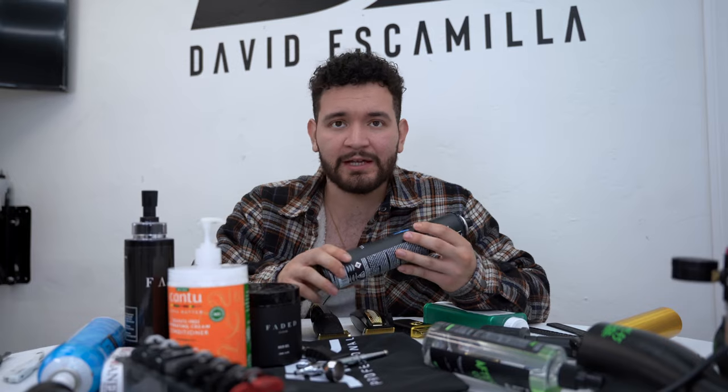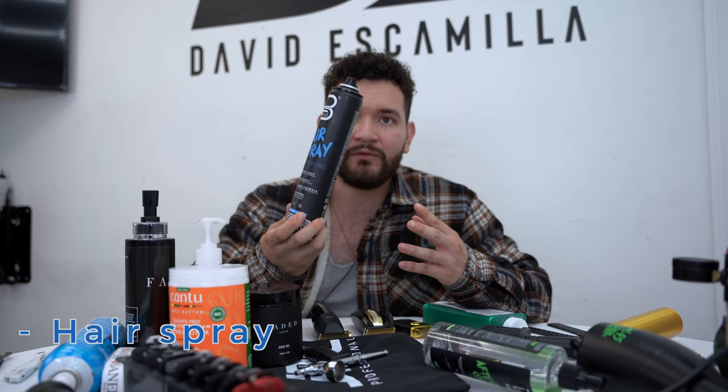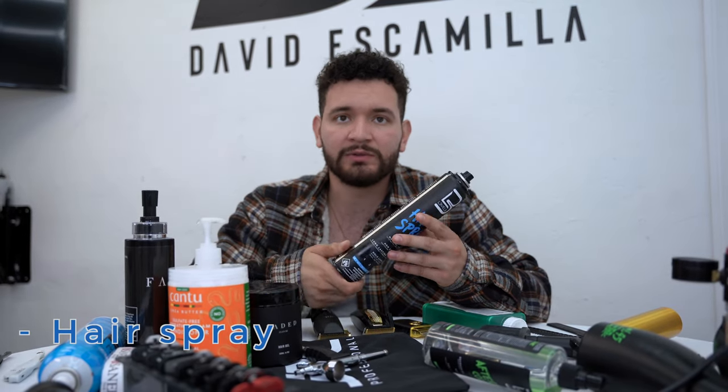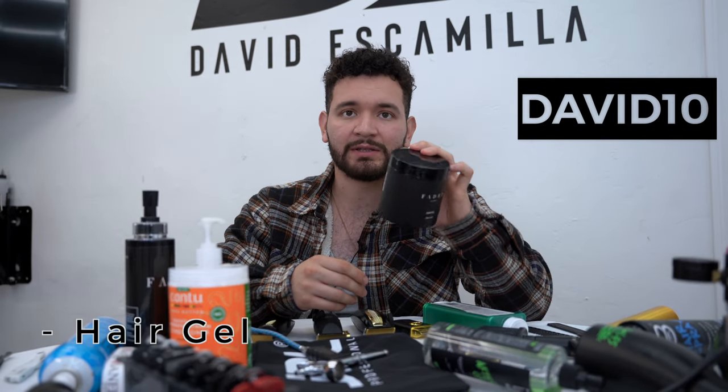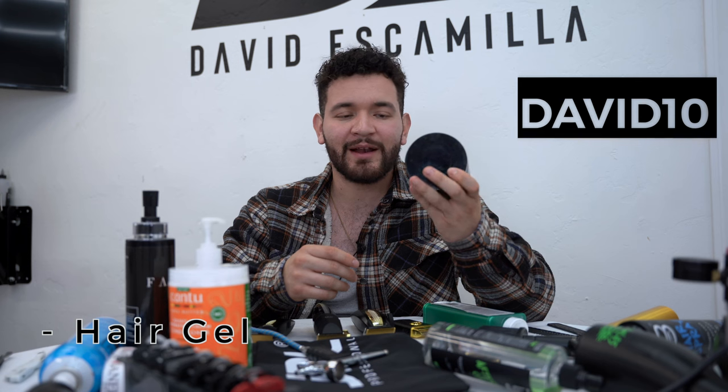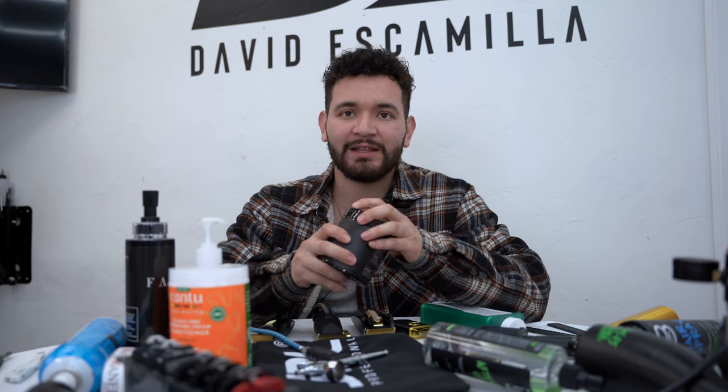For styling products, you might want some hair spray for finishing touches on a lineup — it helps keep hair in place. We've got some Faded Culture hair gel, and sometimes you just want to go quick and style — throw a little pomade on your client and he's ready to go.